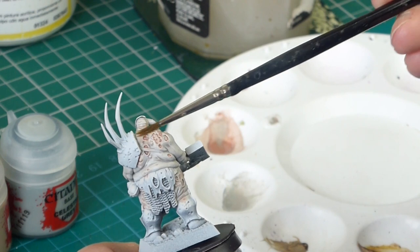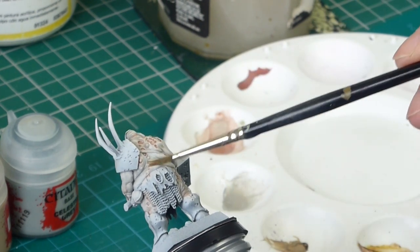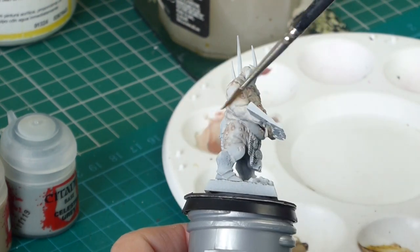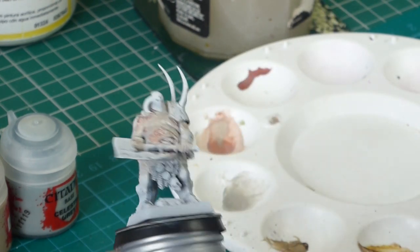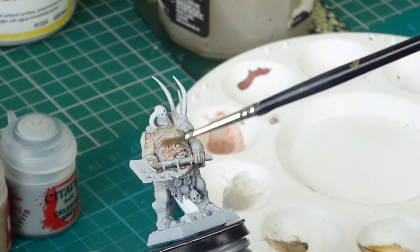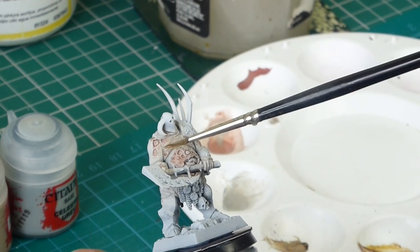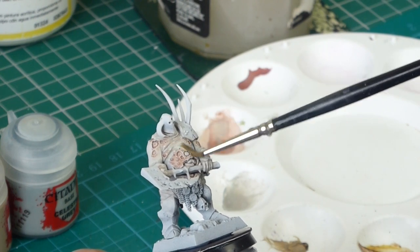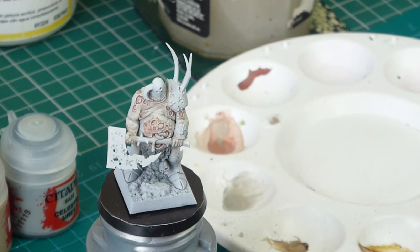What I'm doing here is I've got an older brush, just dampening it in some water, drying it off on my tissue, and then I'm using it to remove any excess paint. Some of the shade colour will have gone onto areas where I want it to be quite bright, so I'm just rubbing it off with that damp brush.